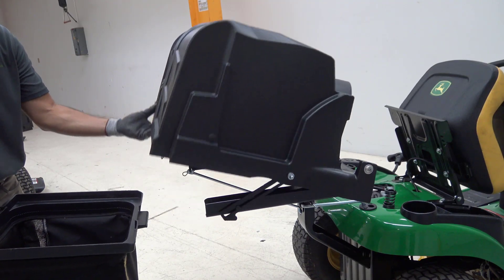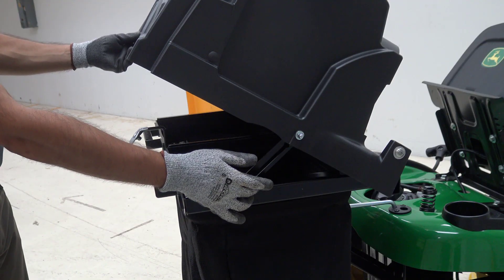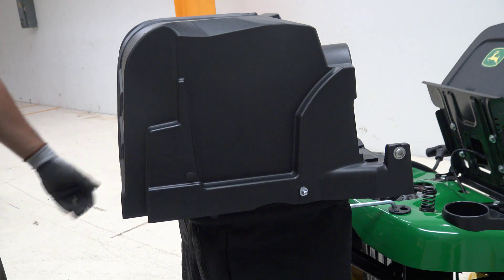Open the hopper using the latch and insert bags into frame slots. Close the hopper by releasing the bracket on the side of the hopper.